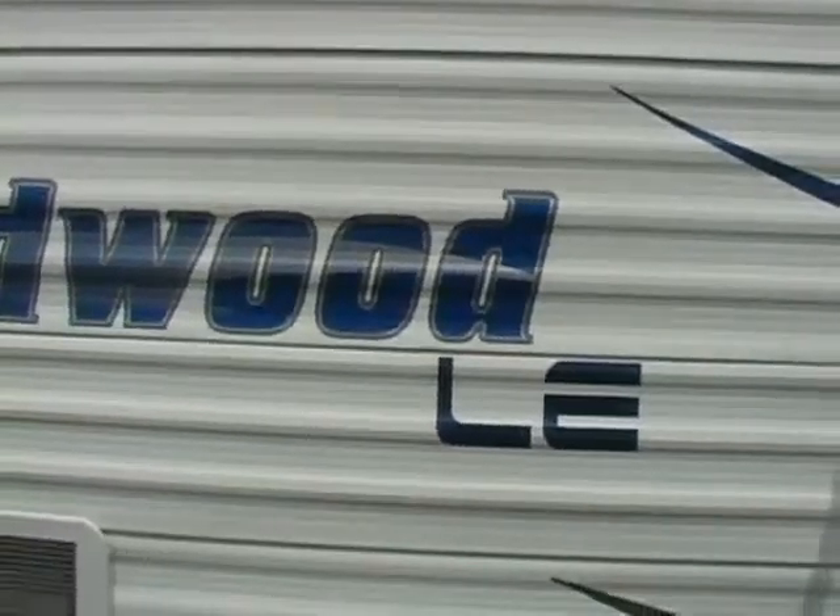This is Matt Lee down here at Funtime RV, and today the coach I want to talk to you about is the Wildwood by Forest River. This model, the Wildwood LE, is a 28 DDECLE. It's a special floor plan made just for the store here in Cleburne, so if you start looking for it anywhere else, you're probably not going to find it. The Wildwood is Forest River's entry level coach, but you're going to see their entry level is a lot higher than most people's — you get a lot of features on this coach that you're not going to find anywhere else.